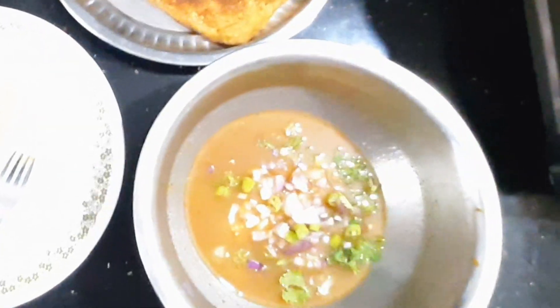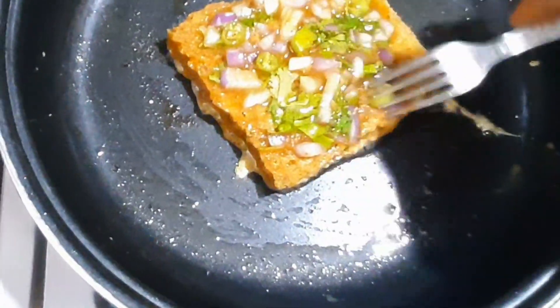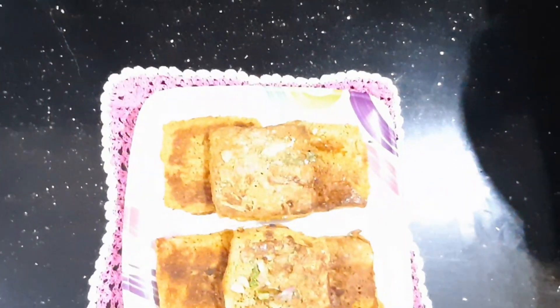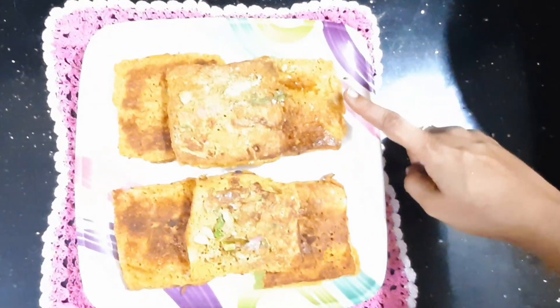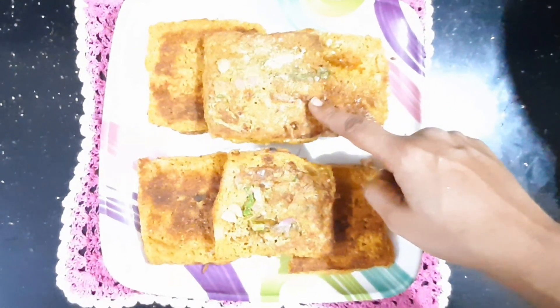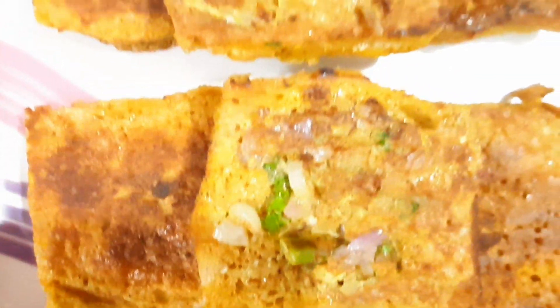Add the onions and add the mixture in the pan. Let's fry it in the pan. Put the mixture in the pan and fry it. Let's mix the mixture and fry it in the pan. I will show you this method.